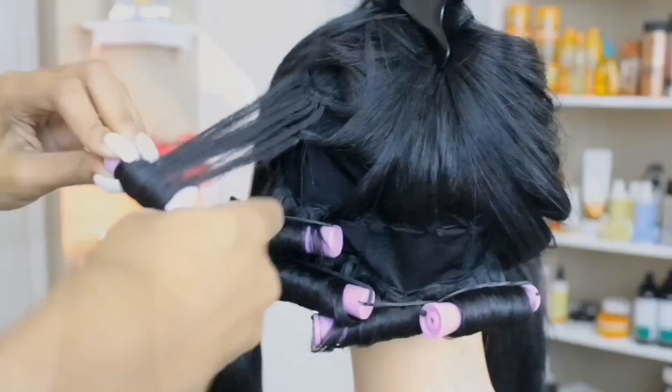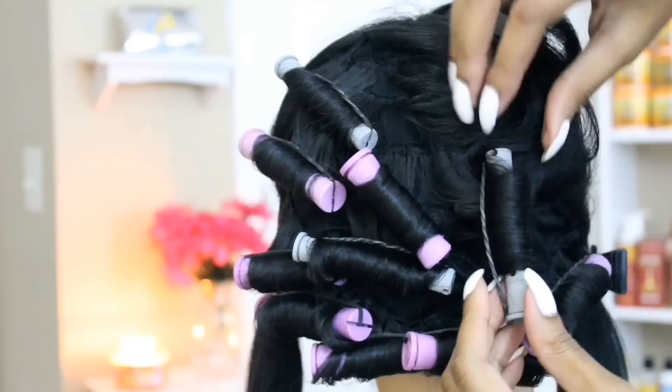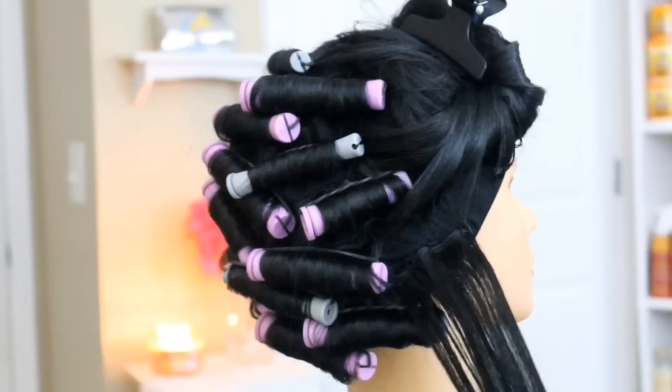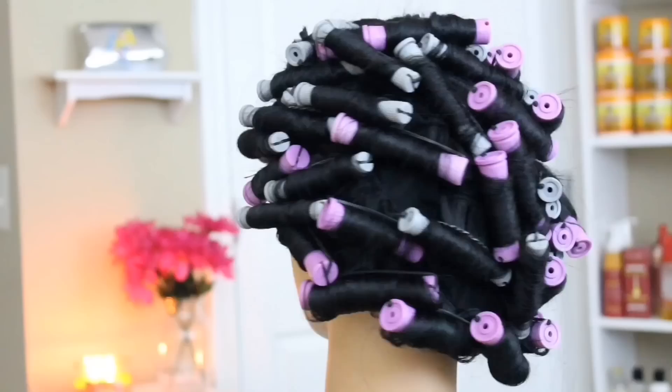Taking medium sized sections, I'm going to start off with the largest size perm rod I'm using today, which is the medium sized perm rod. In my actual natural hair, my curl pattern is not the same around my entire head — I have a much looser curl pattern in the back and a tighter curl pattern in the front. I'm going to mimic that as I lay my perm rods. Towards the top, I went ahead and just mixed and scattered the perm rods because I have a mixture of textures in my natural hair.